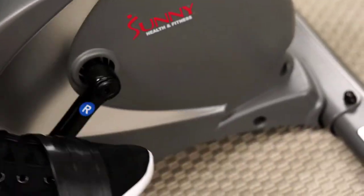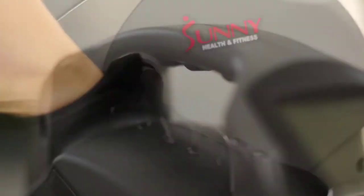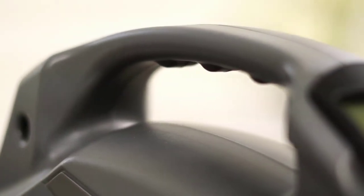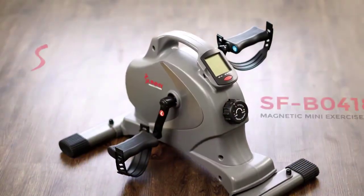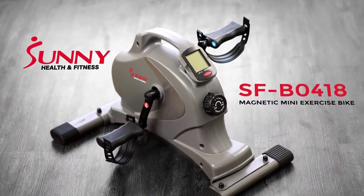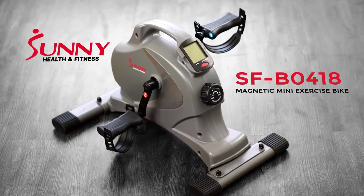Straps provide added security while pedaling with the feet. The space-efficient design and built-in carrying handle make using and storing the mini exercise bike simple and easy. Make the change today towards being healthy and happy with the SFB0418 magnetic mini exercise bike.